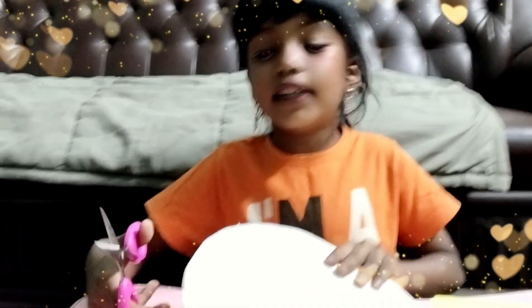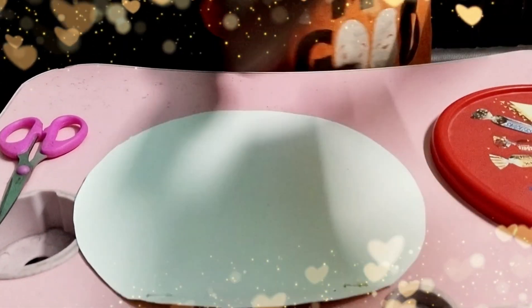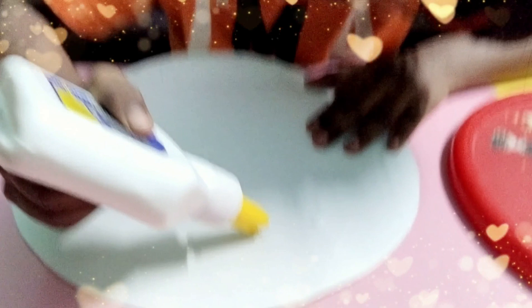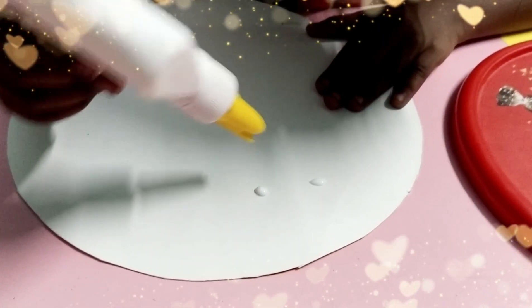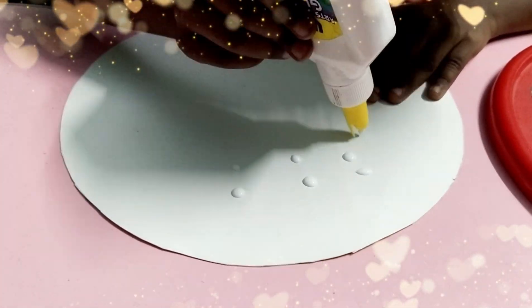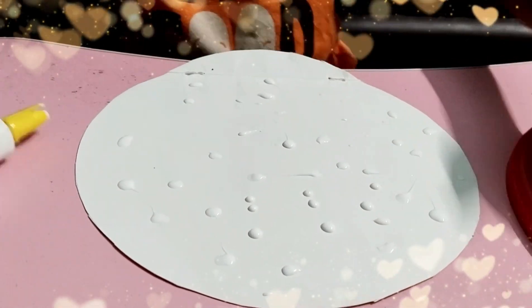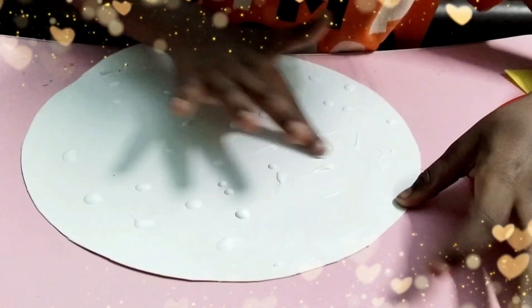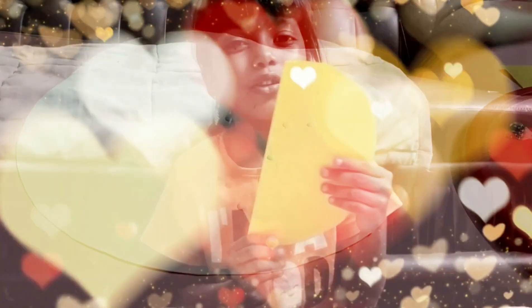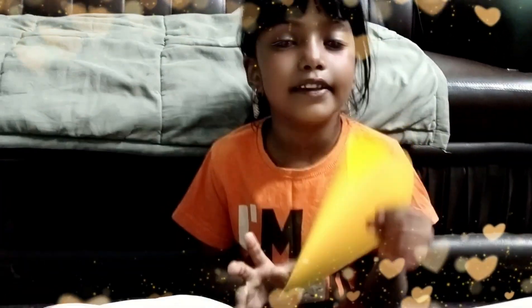So, you see? I cut it down. Now I am going to paste it in this. I cut this also in the circle. Now I am going to paste it in the circle.